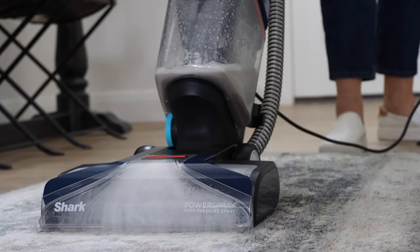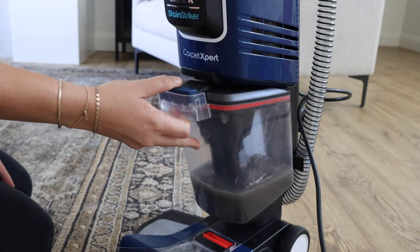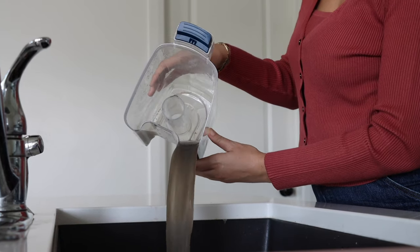When the dirty water tank is full, you will hear a distinct difference in the motor sound. To empty, click the button and pull forward. Remove the float mechanism by grasping and pulling upward, then pour out the dirty water into the sink or the toilet.